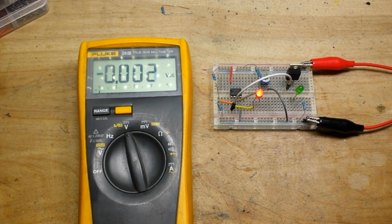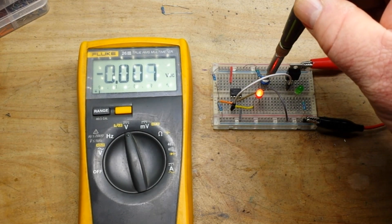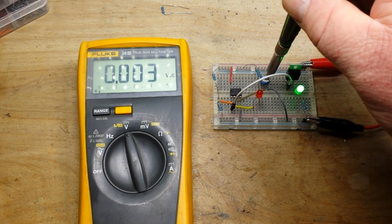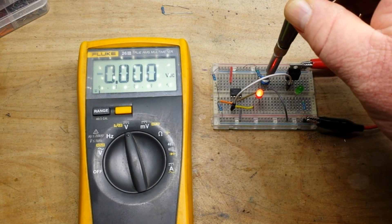But there it is — a working example of using a comparator as a cutoff.